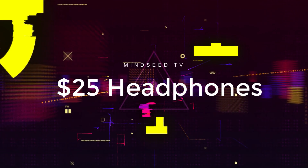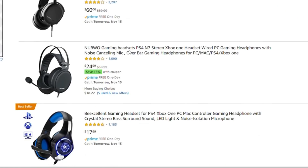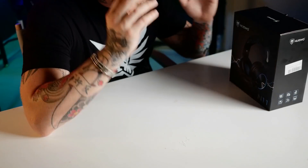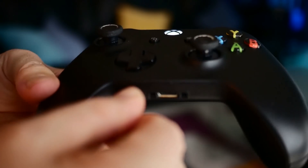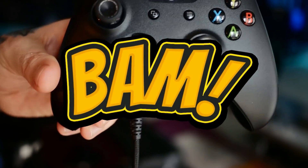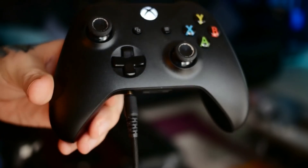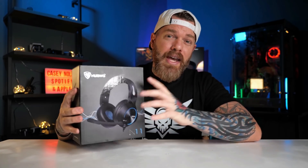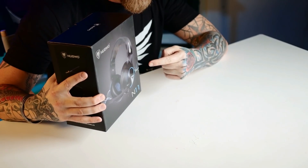This is actually not a sponsored video. I spent hours online looking for a good pair of gaming headphones, and there's a couple of factors I took into consideration. Number one, I didn't want to find headphones that had to be recharged. Basically, I was looking for something really simple that I could just plug into my game controller and play video games — something really, really easy that was comfortable and sounded good. These right here blew my mind.